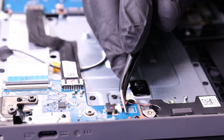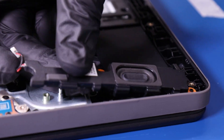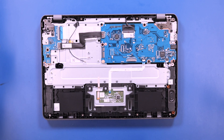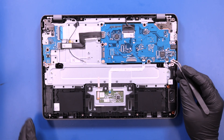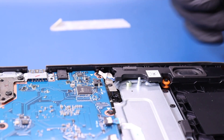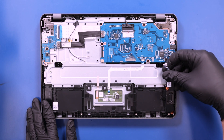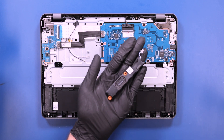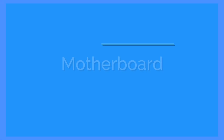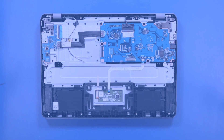Unplug the first speaker from the daughterboard. Unplug the second speaker from the motherboard.